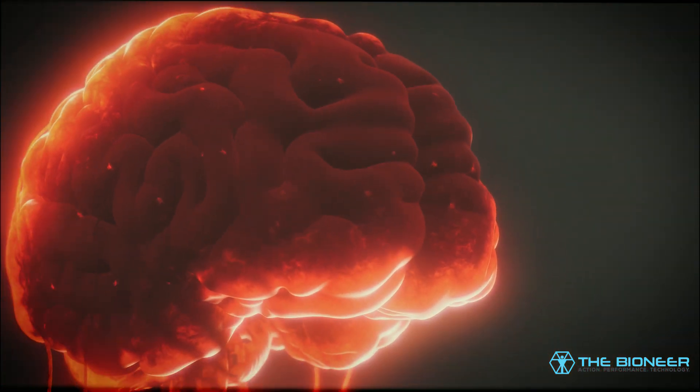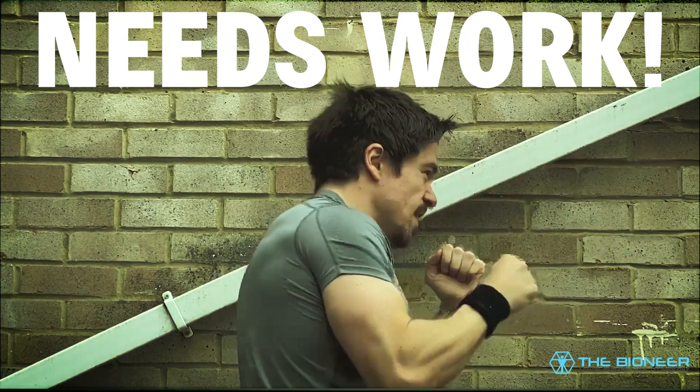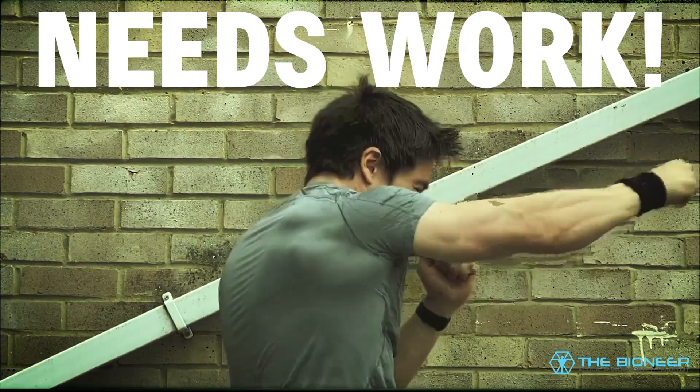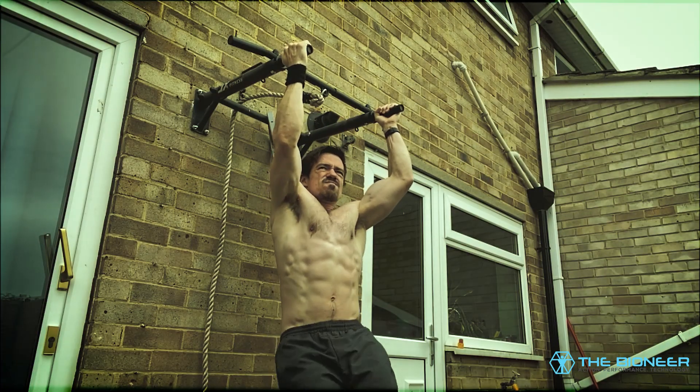This is why it is so extremely important that you train in the transverse plane, using movements that twist the body. So many conventional training programs completely ignore these muscles, which means you are completely unprepared to deliver serious power from your limbs.